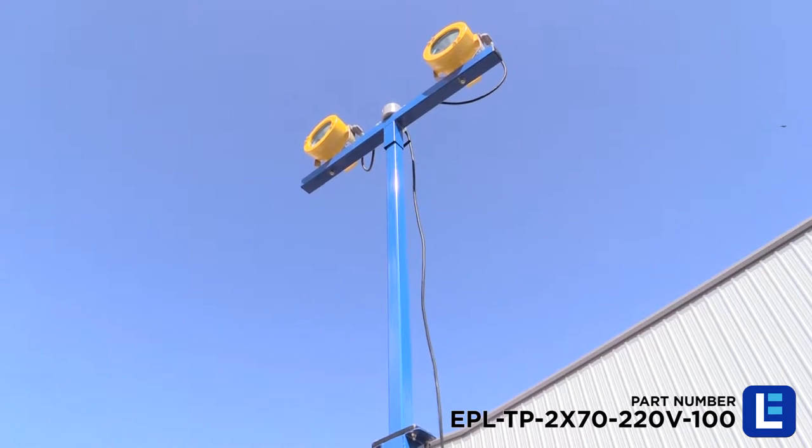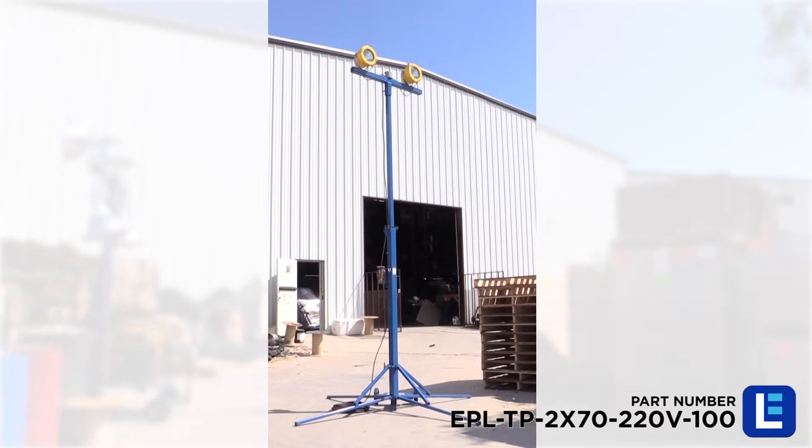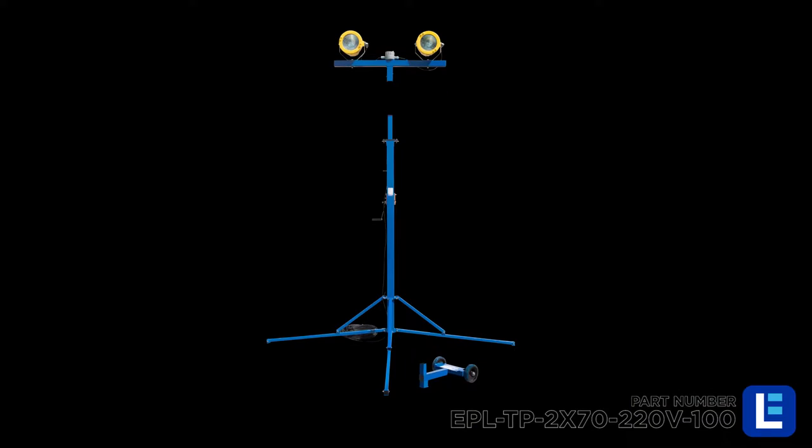This light tower is adjustable from 7 to 12 feet with a built-in hand winch and can be taken apart for storage.